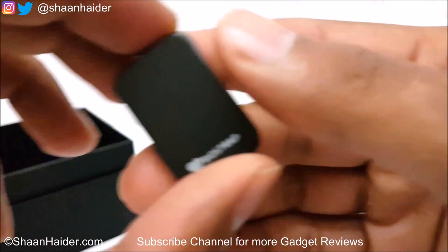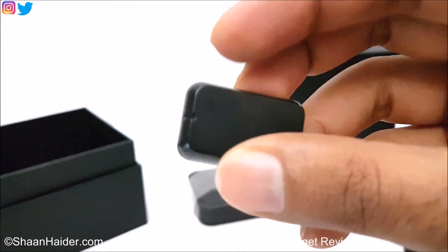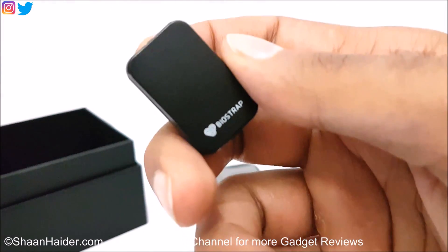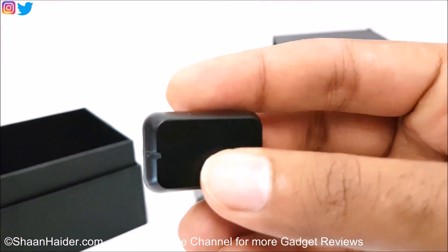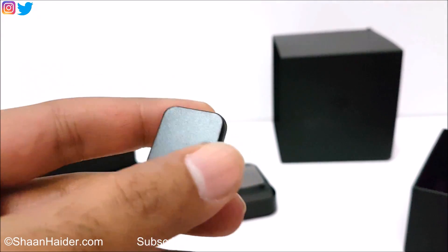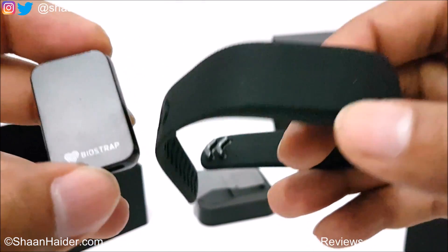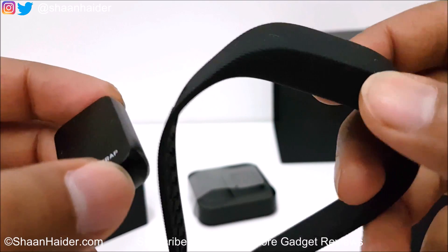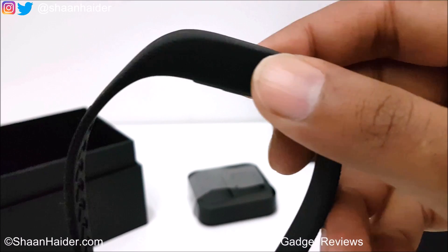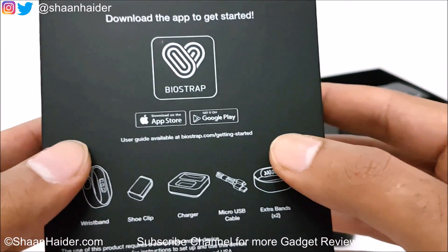The BioStrap leg unit is not fully waterproof but is water splash resistant. It weighs just 8 grams, also has Bluetooth and wireless charging capability, and just like the wristband, it has a three-axis accelerometer and gyro sensor. It is claimed to have 8 days of battery life. Since there is no display, you will need to use the BioStrap application — available for iPhone or Android — connecting via Bluetooth to get all the data.